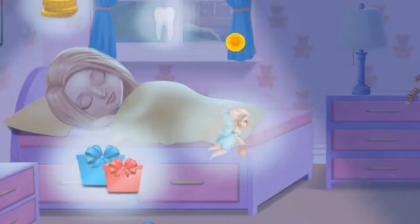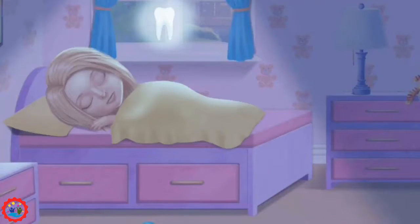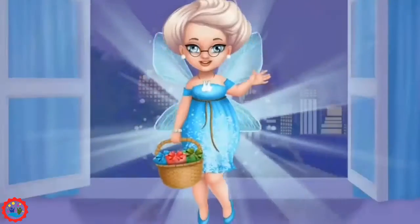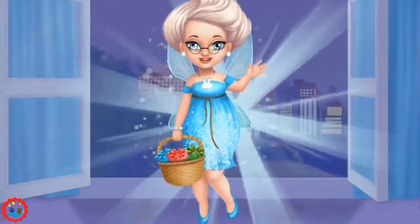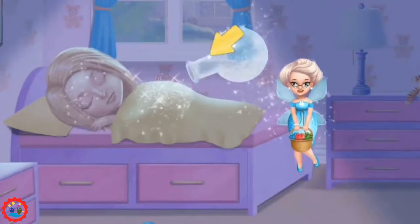Collect the things that Katie dreams about. Open the window, please. Hello!